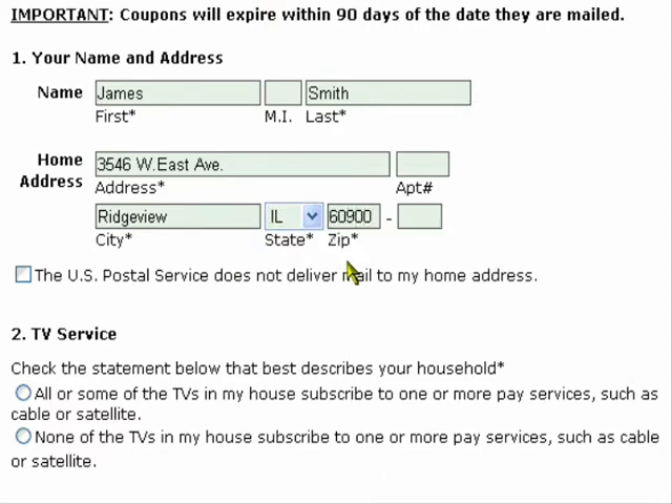If the USPS does not deliver mail to the above address, you need to check that box. Now, of these two options, you need to select the one that most closely resembles real life.